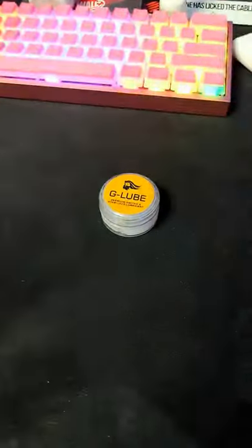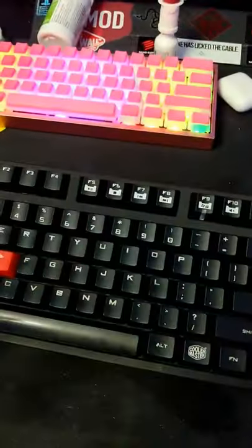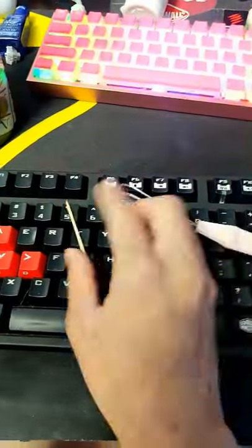Number one: lube. Number two: brush. Number three: keyboard. Number four: key cap holder. Number five: toothpick or a pencil — something sharp.